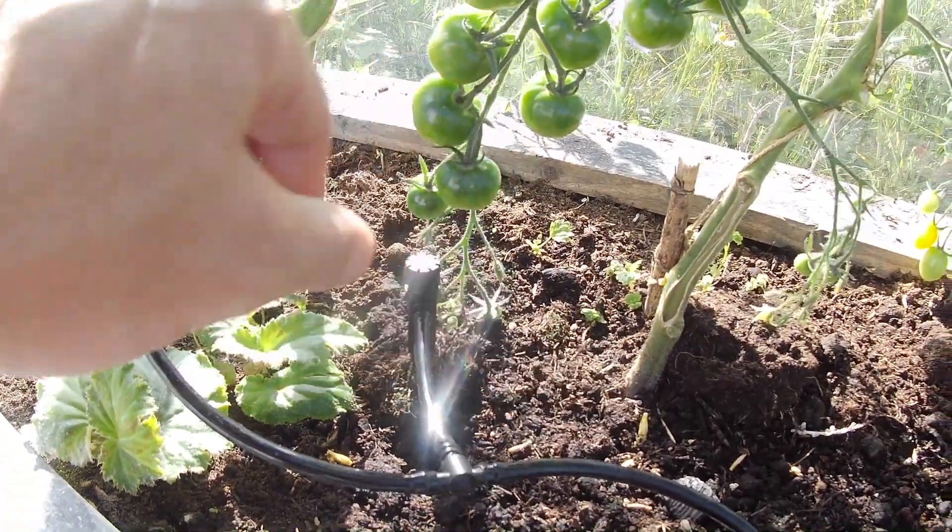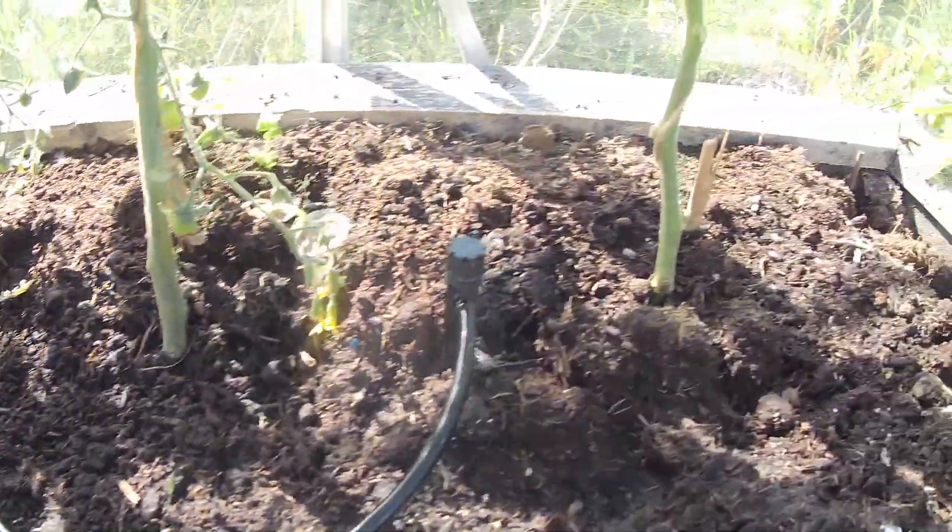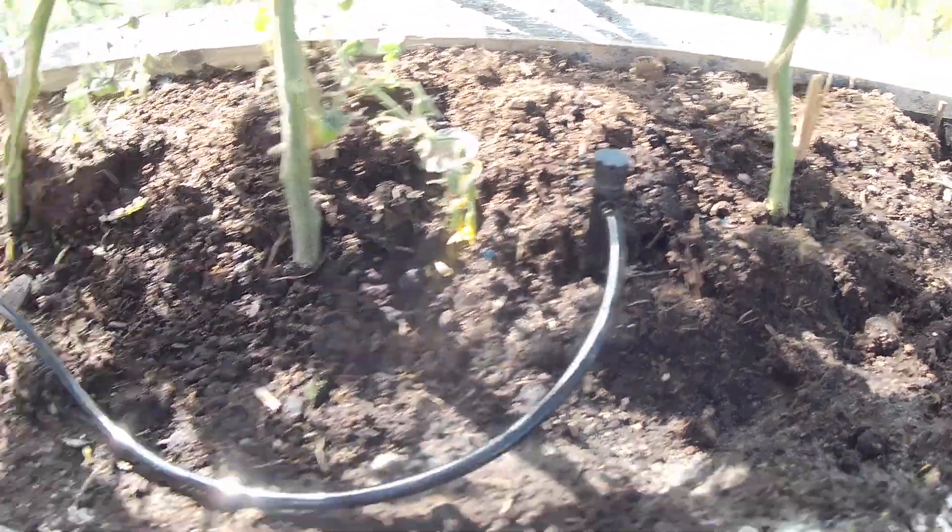Shrubblers put out a little spray, a bit like a fountain. And feeding these four tomato plants, I've got two of those.